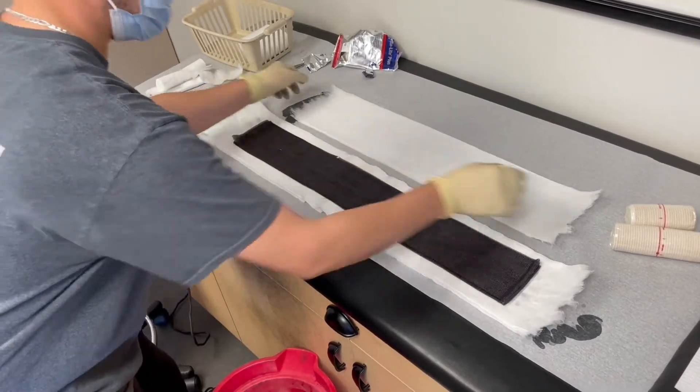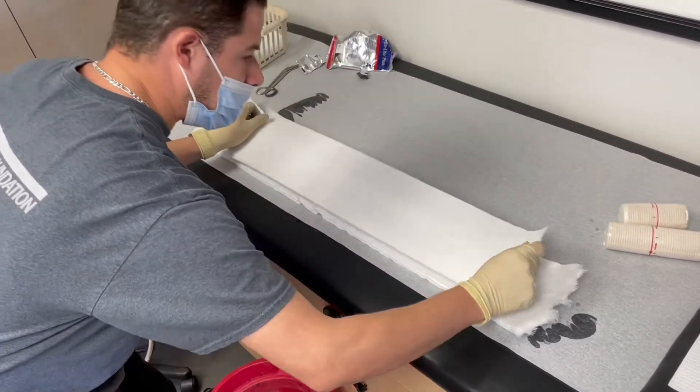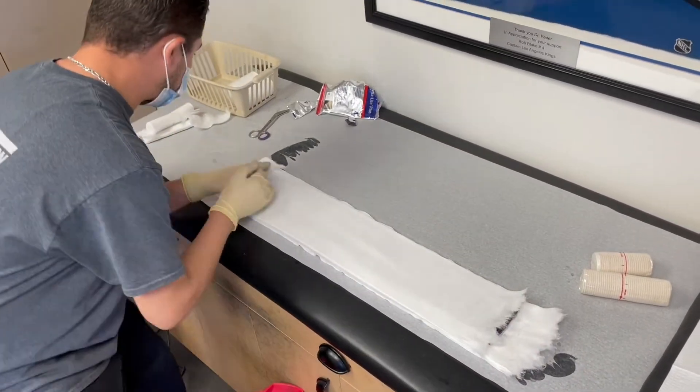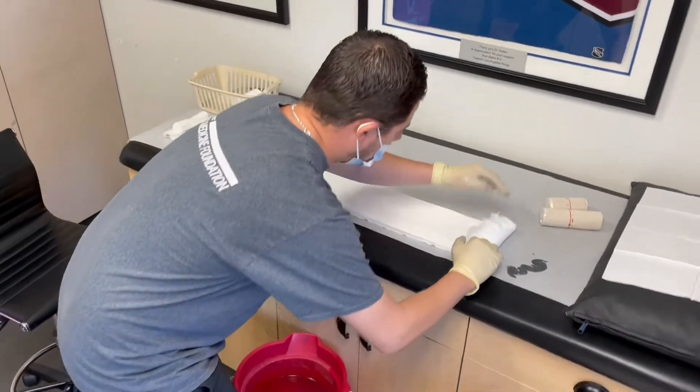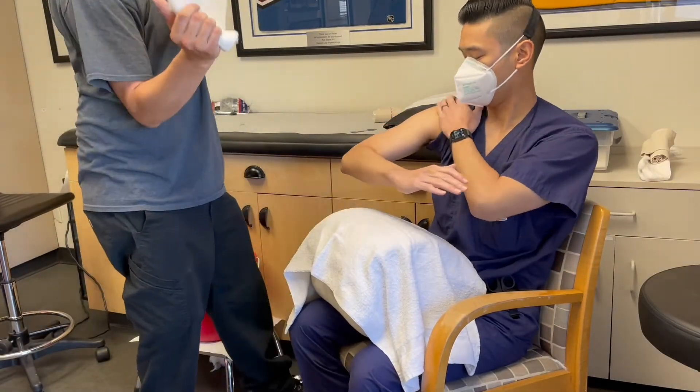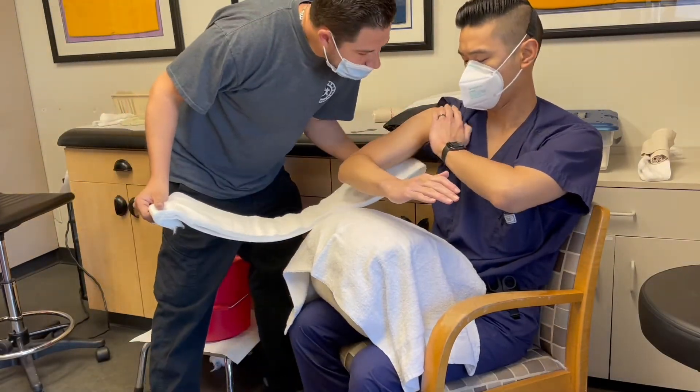We'll go ahead and laminate the splint. Now we'll apply the two or three layer padding on top of the fiberglass splint. Fold the edges over. Remember that the side with the most padding should go against the skin.